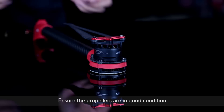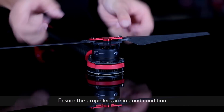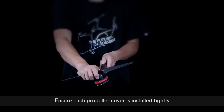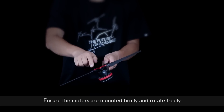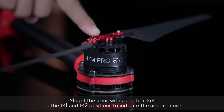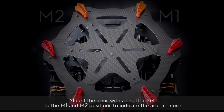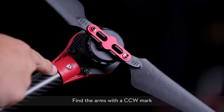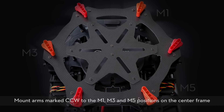Install the frame arms. Ensure the propellers are in good condition. Ensure each propeller cover is installed tightly. Ensure the motors are mounted firmly and rotate freely. Mount the arms with the red bracket to the M1 and M2 positions to indicate the aircraft nose. Find the arms with a CCW mark. Mount arms marked CCW to the M1, M3, and M5 positions on the center frame.